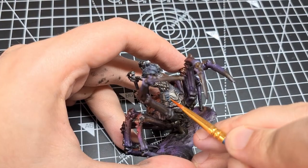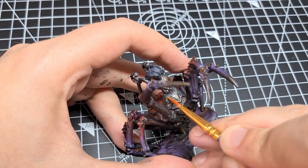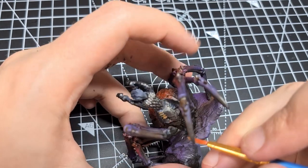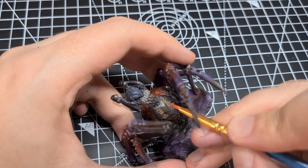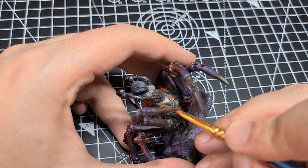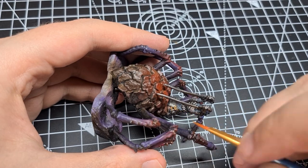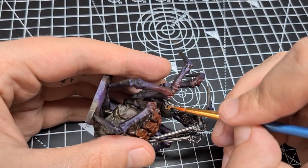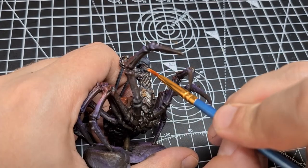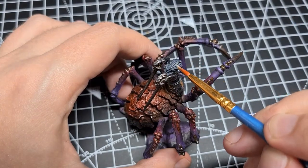For the leather parts of the armour, we can come back in with Beastie Brown. For leather, I normally prefer this colour to the actual Leather Brown that Vallejo make, because this is a warmer, more red shade of leather. The Leather Brown out of the bottle has a lot of yellow in it and it's just not to my taste. I tend to like my leather colours a little bit warmer and mix in red or orange. We can also paint the leather wraps of the swords as well. And finally, with Stonewall Grey, we can pick out a few strands of hair to highlight on the top of the head.